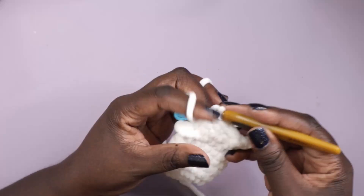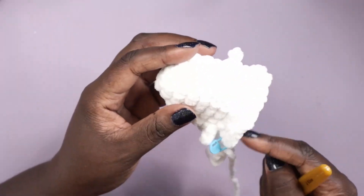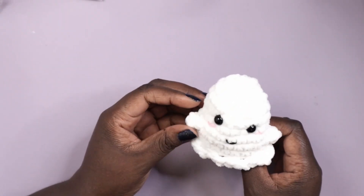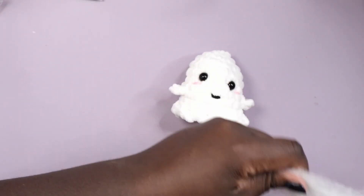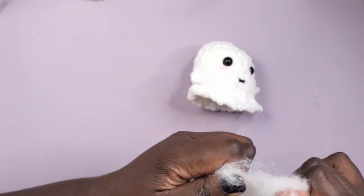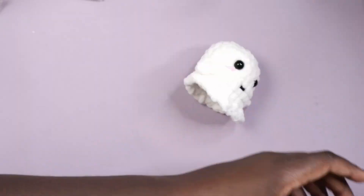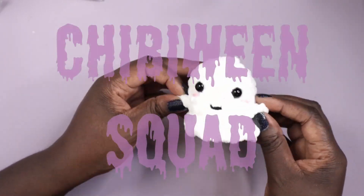That's the bulk of the ghost done! All that's left is to add the safety eyes, embroider on the mouth, and add pink highlights for the cheeks. Can ghosts have blush? Well, mine can and they will, because they're cute — they're chibi. That's what I'm calling these little guys: it's my Chibiween party!